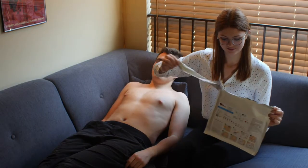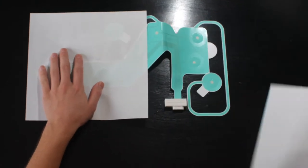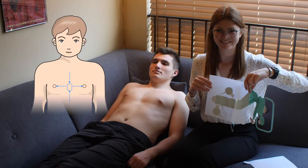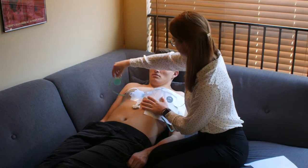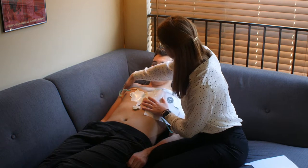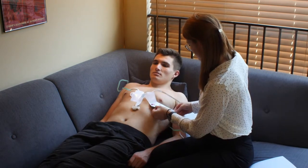Next, remove the strip from the packaging. Pull the tab on the back side of the electrode strip and peel off the first half. Place the blue square right on top of the chest bone or sternum at a level between the two nipples. Take the electrode labeled RA and place it on the patient's right shoulder. Remove the remainder of the backing. The tail of the strip will wrap around the left chest.